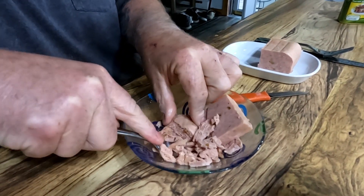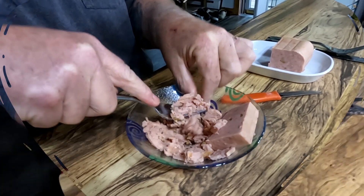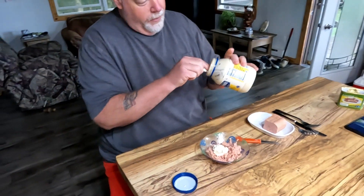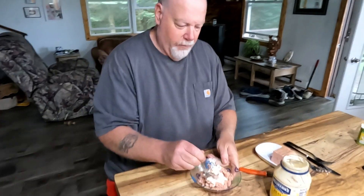Mashing it with the fork and your fingers. I hope those things are clean. I would prefer Miracle Whip in this, but I'm going to try a couple little dollops of Hellman's mayonnaise.